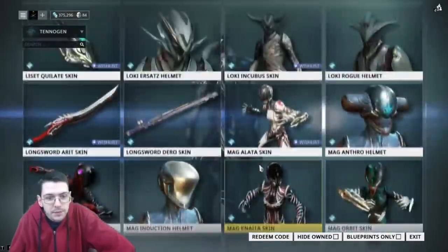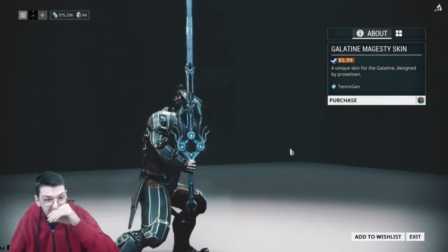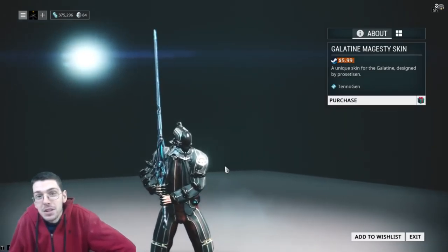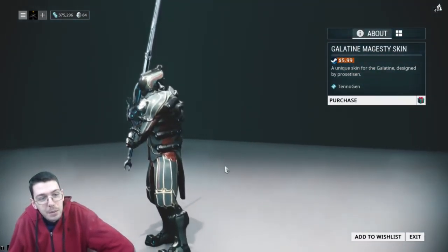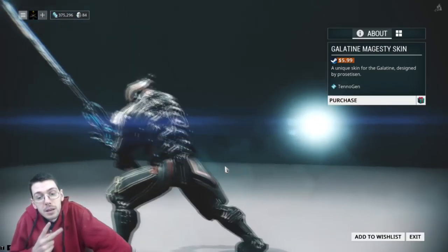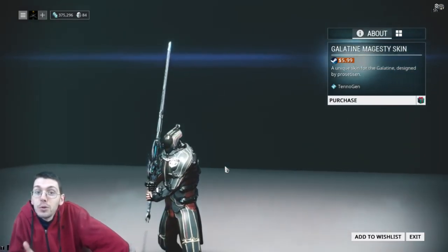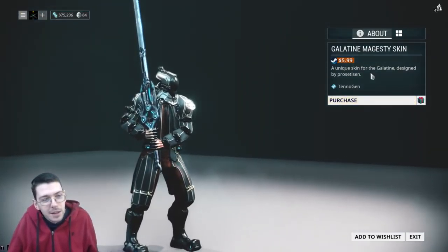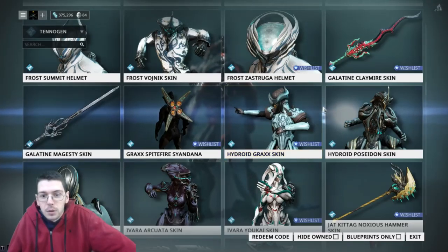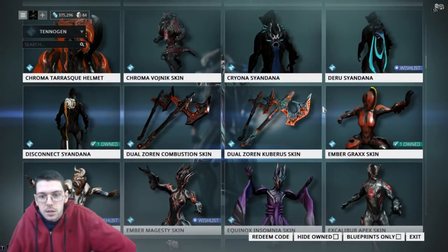There is the Galatine Majesty skin. This one looks great — slimline. However, there is going to be competition on this Galatine skin in the future, not to mention the giant Dynasty skin that's already in the game. But still, this looks great. Keep in mind there are two more Galatine skins coming, so if you are hyped for a Galatine skin, you may want to check out which ones are for you. Great job, Prosetizen — he's been putting out some good stuff. These guys are great creators and they deserve the love. Keep in mind that a portion of the profits from each one of these does go to the creator — it doesn't just go to Digital Extremes.